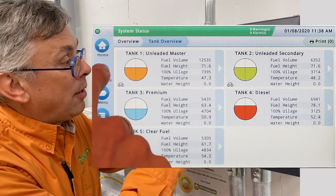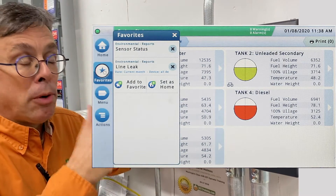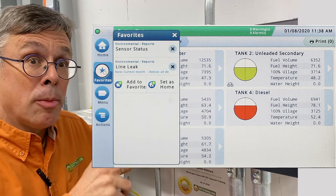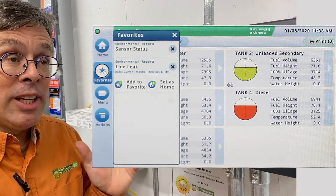This is a customizable button. If you click on it, this particular site has been set up with two particular favorites and they are two that determine compliance for the UST site. In other words, is the tank or pipes leaking or not?